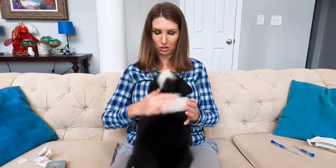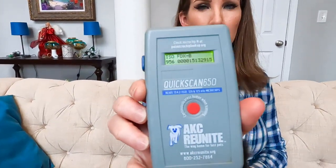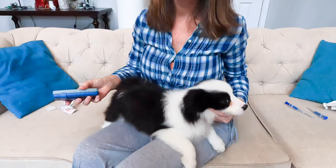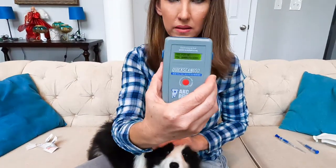If you're placing microchips, you're definitely going to want to have a scanner. That way, after you've placed the microchips, you can ensure they're scanning properly and that they match the numbers on the barcodes. Go ahead and scan — it'll come up with your microchip number. Check it against the package barcode, make sure it matches, and you're set to go.